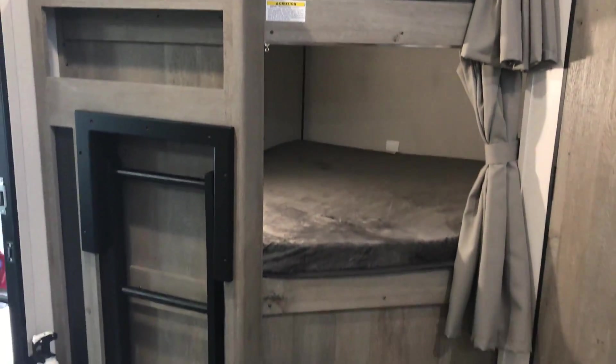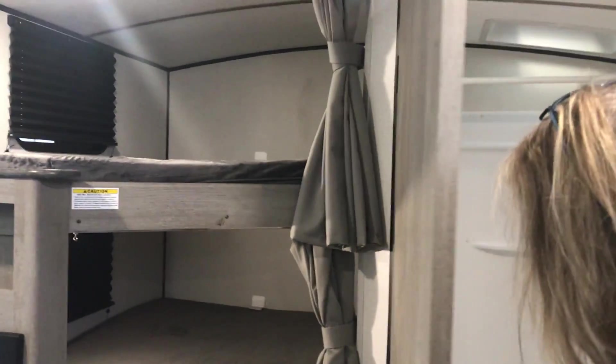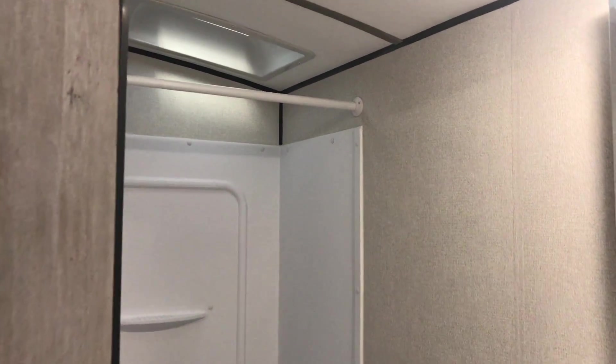Right as you walk in you have your double bunks, with a ladder for them to climb up on. You have your restroom here, and also if you have little ones there's a little tub so you can give them a bath, your shower, skylights, and a nice little vanity. As you walk in you also get a closet — it goes all the way back and it's also prepped for a washer and dryer, so if you're traveling and need to do laundry and you're going to be gone for a while, there you go.